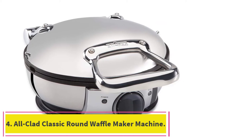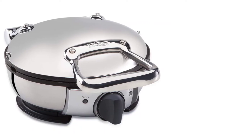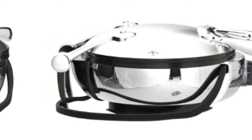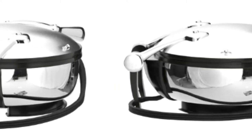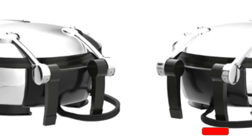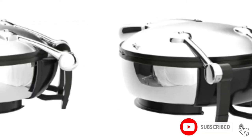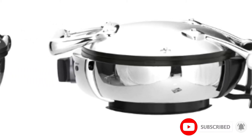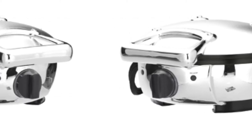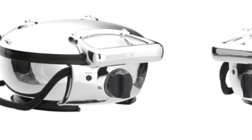At number four: the All Plaid Classic Round Waffle Maker Machine. It can make four small-sized round waffles at a time, half an inch thick and around 6.5 inches wide. It has a steam-releasing system that makes your waffles crispy on the outside and soft on the inside. You can choose from seven different browning levels to create custom-made waffles according to your individual preference. The non-stick grid makes cleaning up fairly quick and easy.